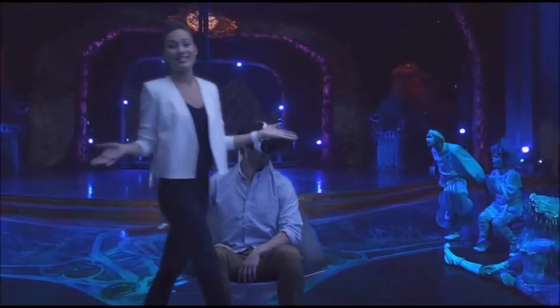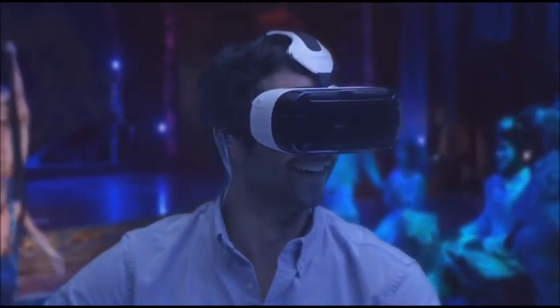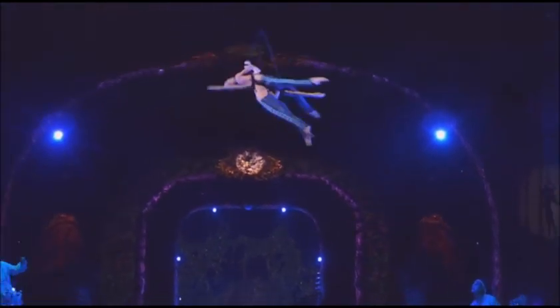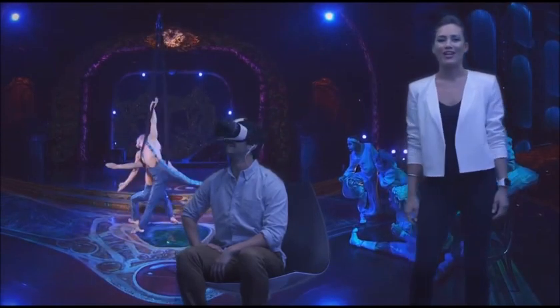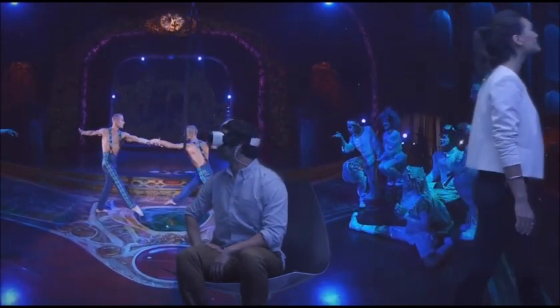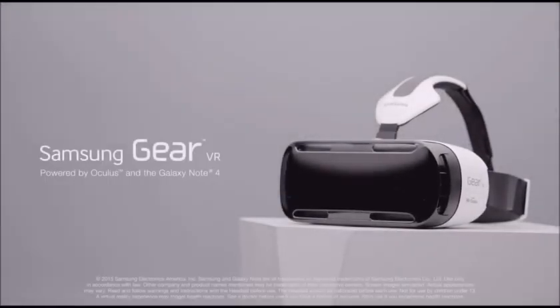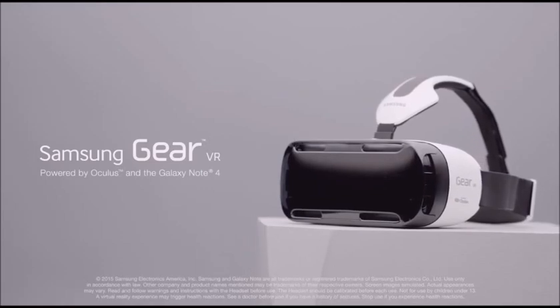Looks like the best seat in the house. Up, down, side to side, even behind you. Everywhere you look, you're in the action. Wow. And it all happens on the Super AMOLED screen on the Galaxy Note 4. The world of virtual reality is finally here. The Samsung Gear VR Innovator Edition powered by Oculus and the Galaxy Note 4.